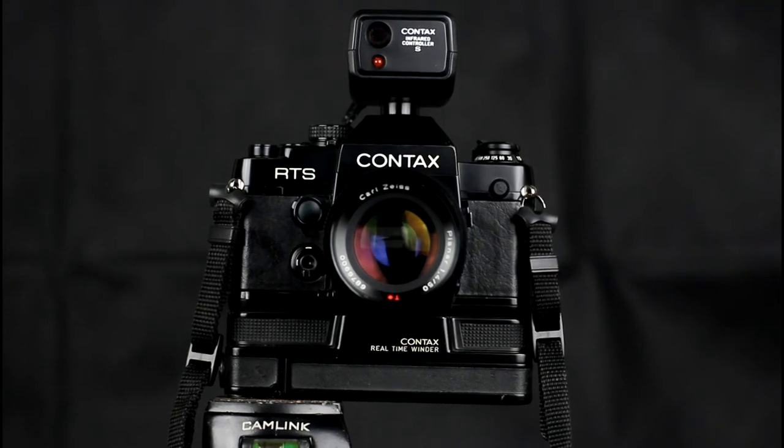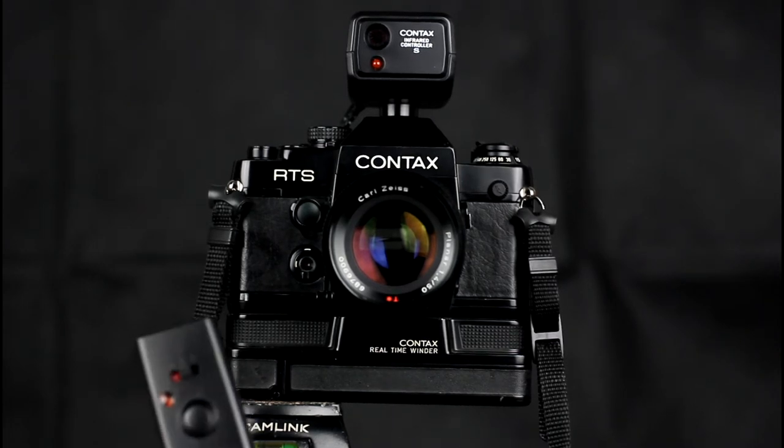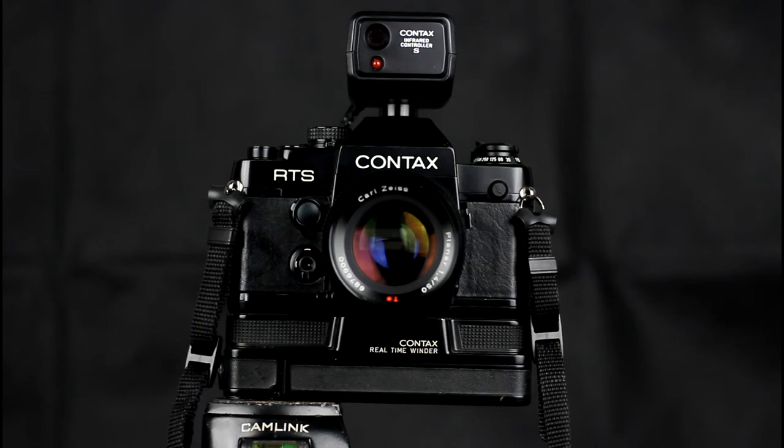The Contax SLR system supported remote controllers. This is an infrared remote controller S shown on an RTS2. There is a remote controller which is used to trigger it. The remote controller S has a cable release connector which connects to the back of the camera and is used to trigger the camera.